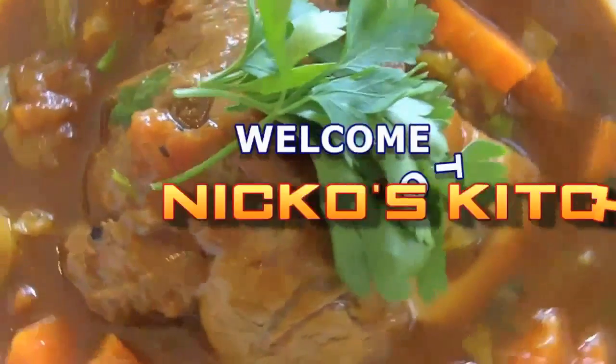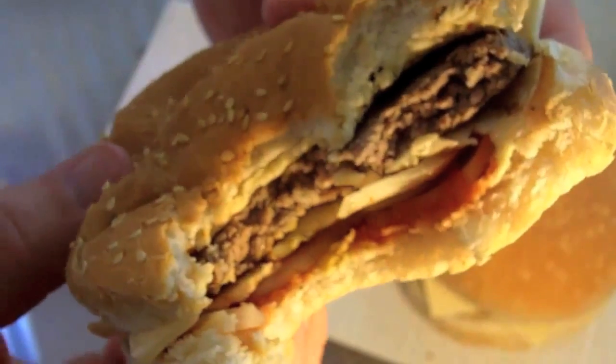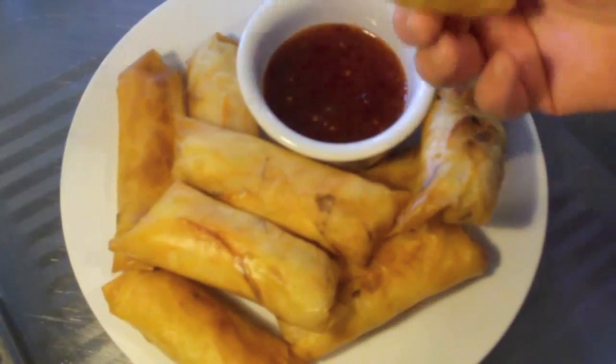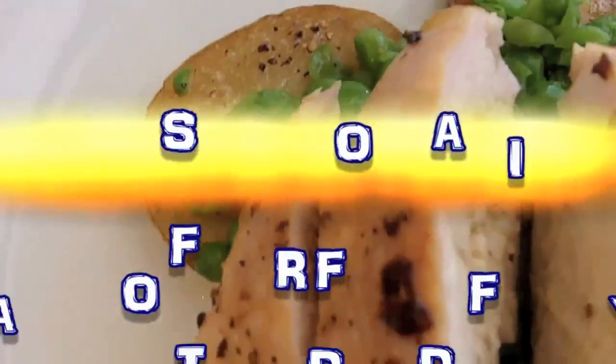Hi everyone and welcome to Nico's Kitchen's Fast Food Friday. Today we're going to be making something that is so fast and easy to do but the taste is absolutely amazing. Of course, I'm talking about a Thai Glazed T-Bone. He's got budget meal Mondays, what you want Wednesdays, Fast Food Fridays. What else could he share? It's Nico's Kitchen, where satisfying meals are prepared.